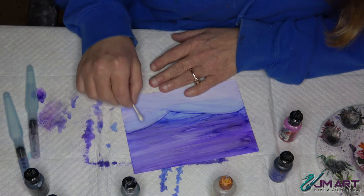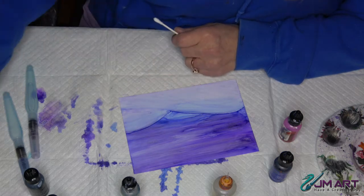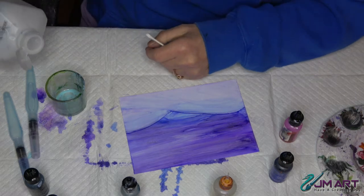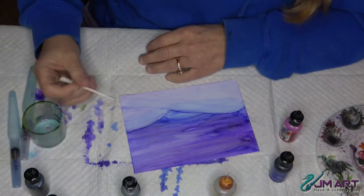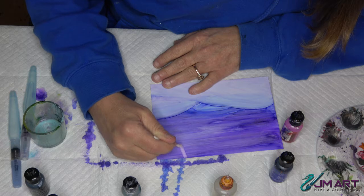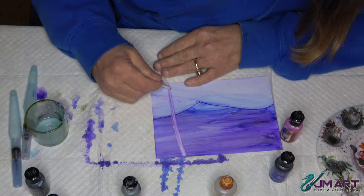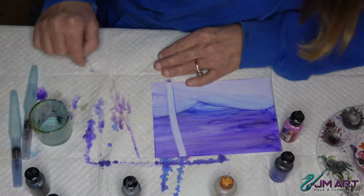My birch tree is going to come up - it's going to be the one closest to us, going to come up and sort of go out of our picture. The way I'm going to do that is I'm going to use a little bit of purple alcohol at 90% and just lift the ink like I did before. It's going to go all the way up off the top. Birch trees are pretty straight; this one's going to have a little bit of a curve in it and that's okay.